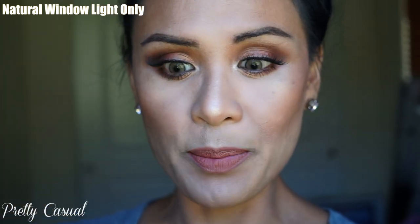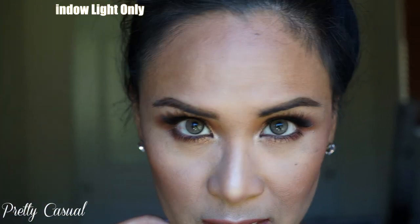It really softens your skin and mattifies it — kind of like a soft focus effect. It's beautiful and it doesn't feel cakey or dry; it feels really good. I'm trying to get into natural light by a big window so you guys can see what it looks like.